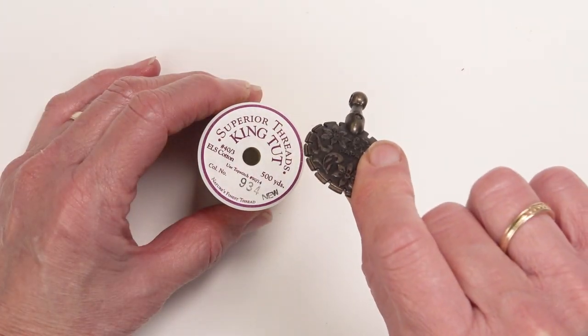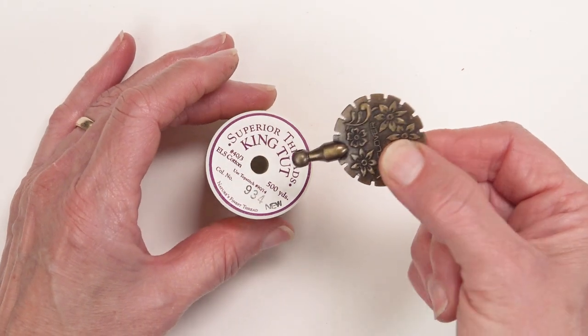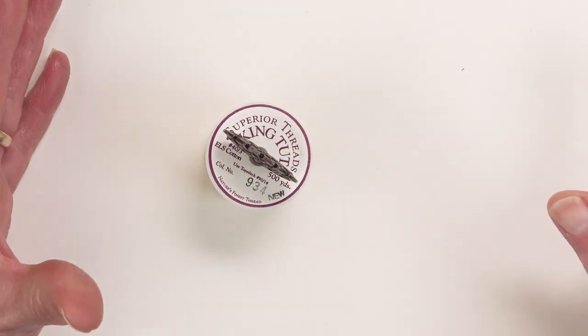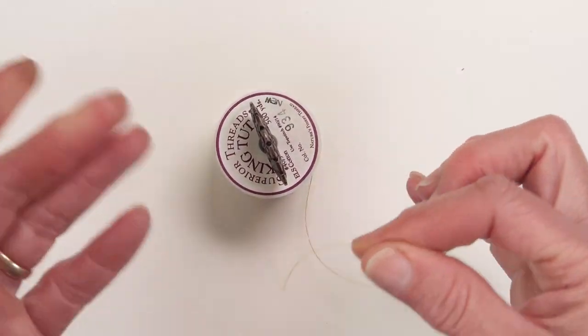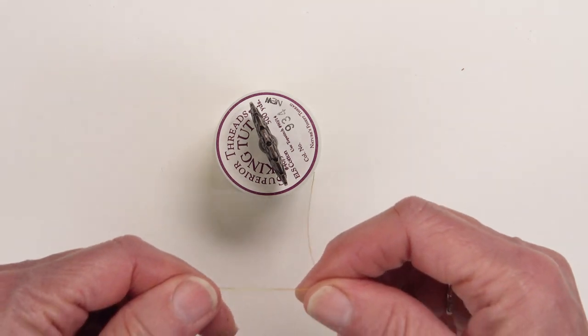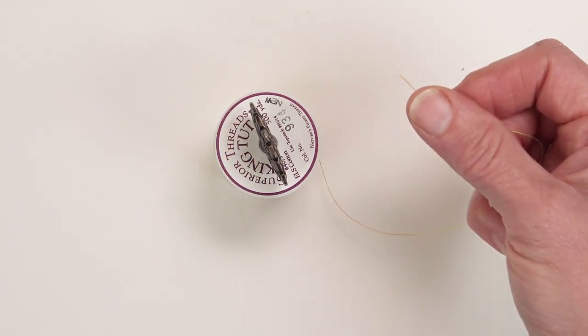You can also place the stem end of the pendant cutter into a spool of thread. This is handy, for instance, if you're using thread off the spool to sew with — you can cut it and there you are, ready to go.